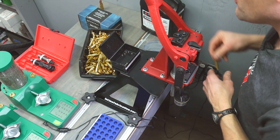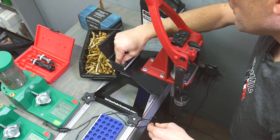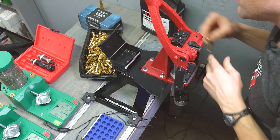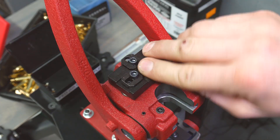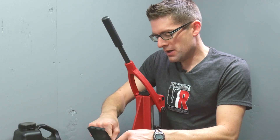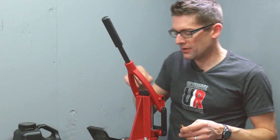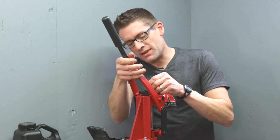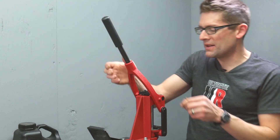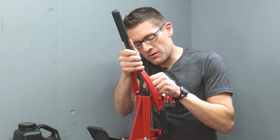Here we're filling the loading block — it's handy that I'm loading exactly 50 rounds in this session. The Forrester Coax priming system has a very good feel overall. We drop our primer into the cup, put a case on, and apply very gentle downward pressure. One tip when priming on the Coax: you definitely don't need the full leverage of the handle — grab it down towards the bottom so the leverage is good and the feel is better, without too much mechanical advantage.